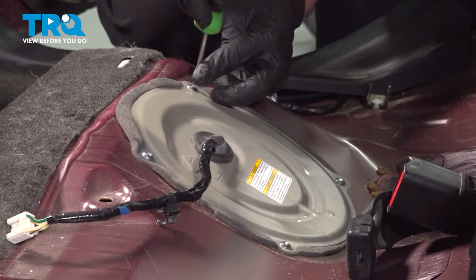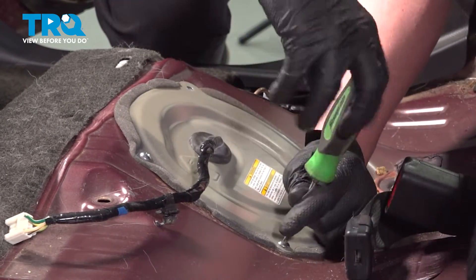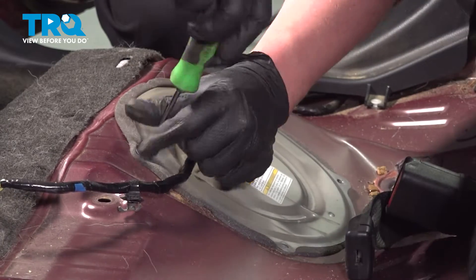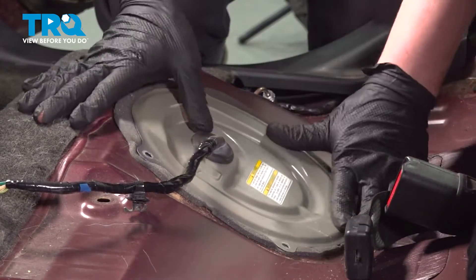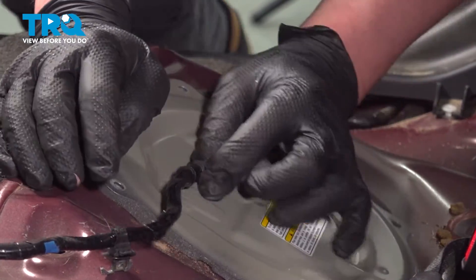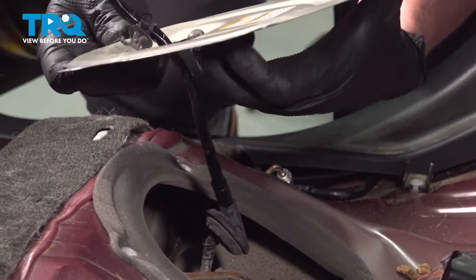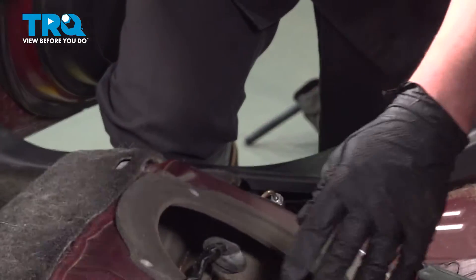Remove the four screws for the cover. Push the grommet through the cover. While you're doing this, be very careful of the edge of the cover — these can be quite sharp. Remove the cover.